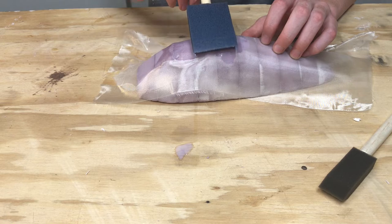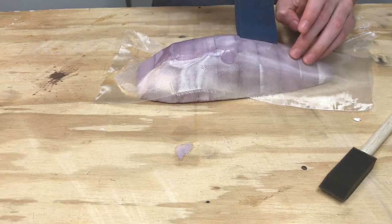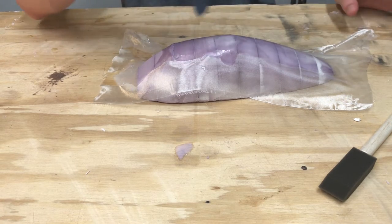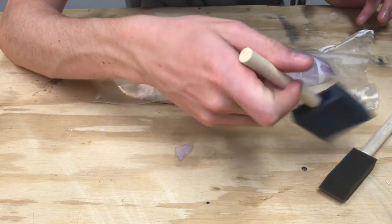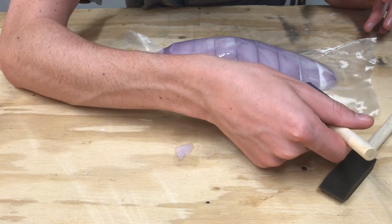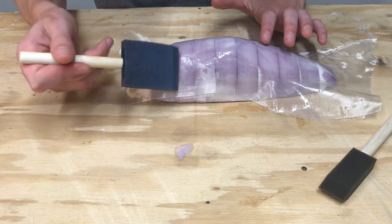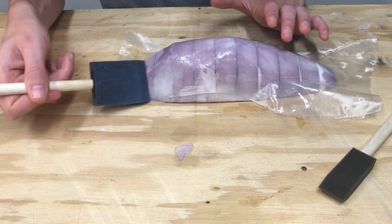I'm going to start here on the top and slowly make my way down. The finish that you want is very matte. This is the high gloss, clear gloss Minwax Polyacrylic, so it's going to be a bit glossier than epoxy, but you still don't want it very shiny. If it's shiny, then there's too much on there, and that's not a good thing. You want a pretty even ratio, about 1 to 1, of the Minwax and fiberglass.